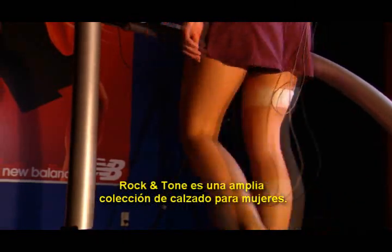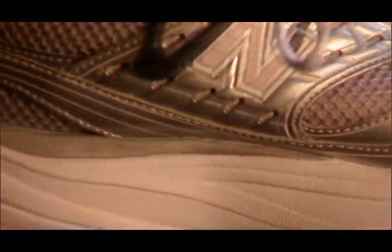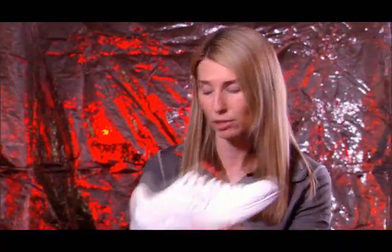For Rock and Tone, we have a wide variety of collection-based shoes that you can sell in, both for men and women. We have lifestyle versions, leveraging our 442 Heritage Lifestyle Upper.